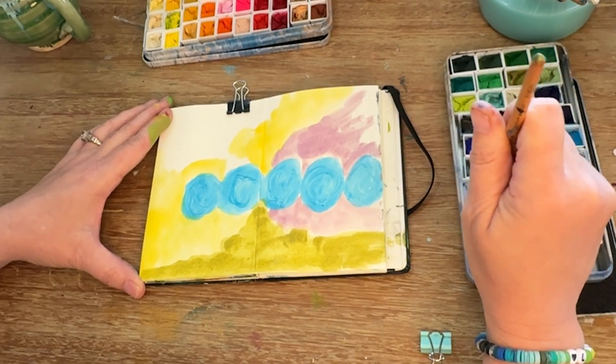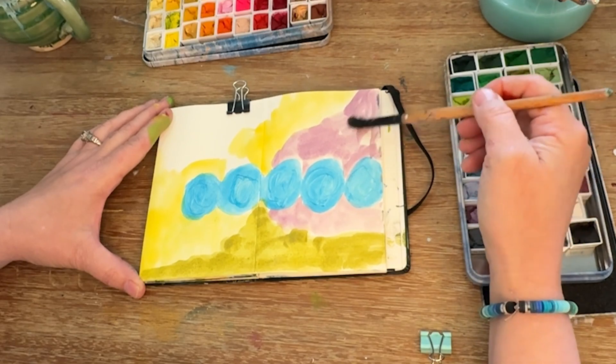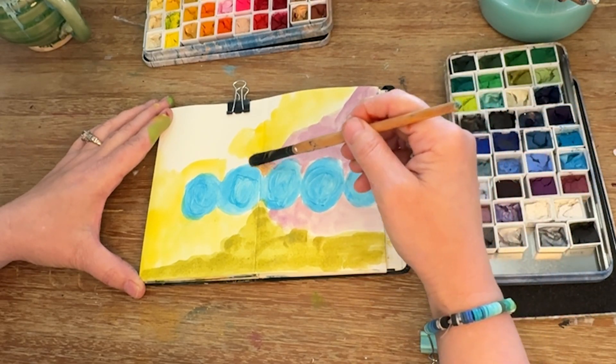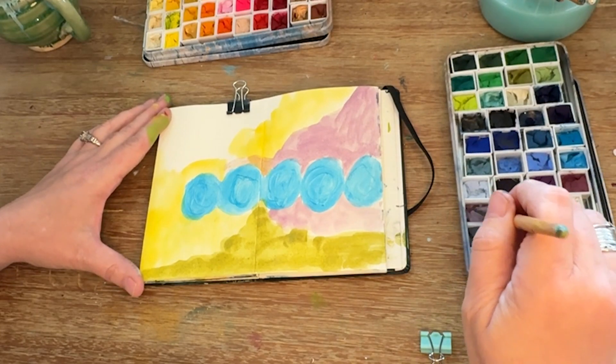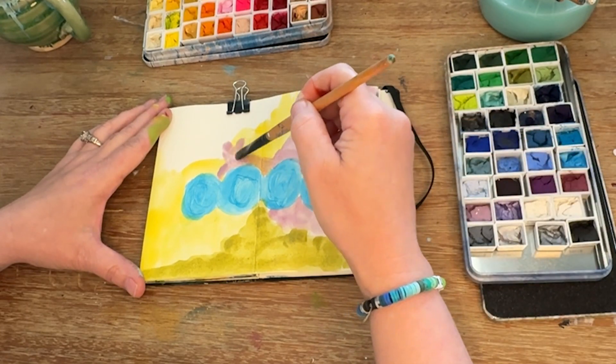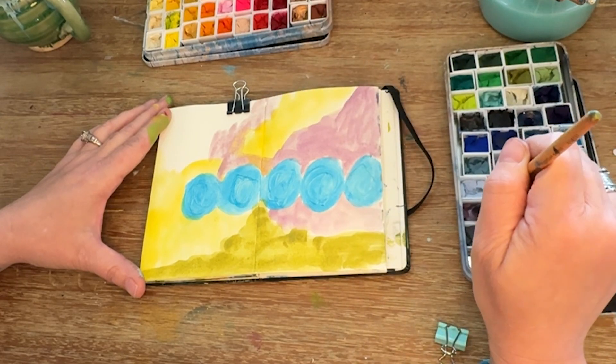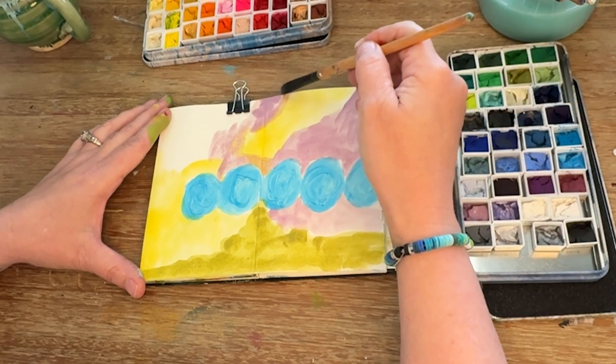I'm going to keep layering colors and seeing how they interact with one another. Purple and yellow are complements, so it gives a really punchy look. I also like seeing how the purple goes over the yellow and creates that orange tint.